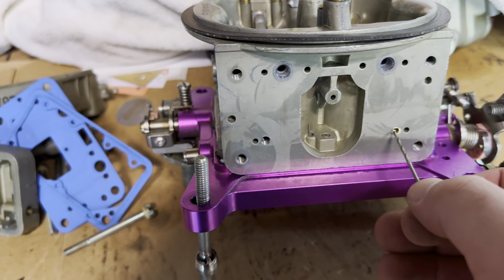They look like this when you buy them from McMaster-Carr. These are three-eighths of an inch long, and that's as short as I can get them. So what you've got to do is cut these off.